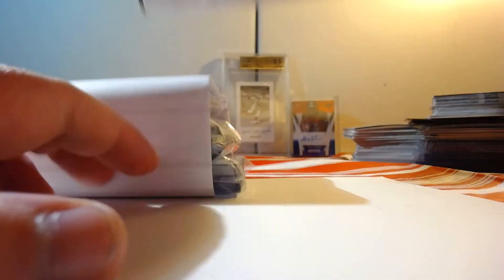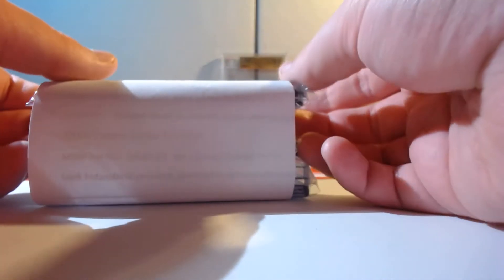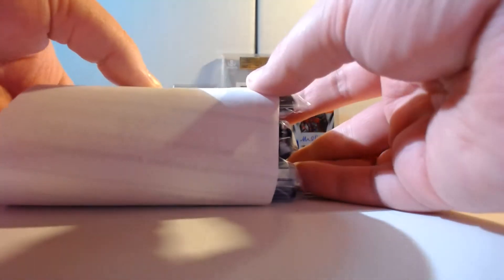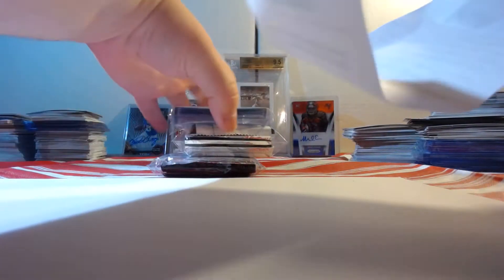Empty box already. I might actually upload this video before the other three that I did. As you can see, nothing behind me anymore here. The bonus is on top, so flip it over like that — pull that out. Alright, this month...